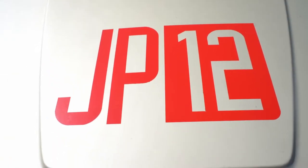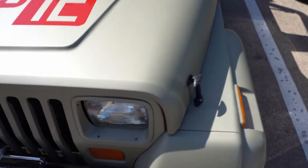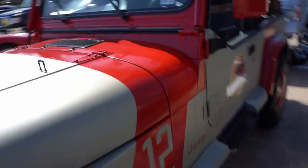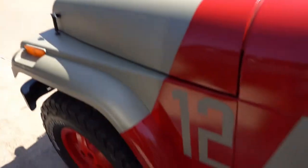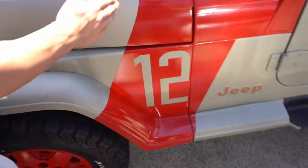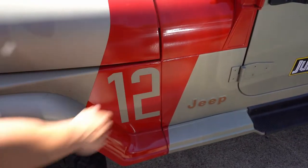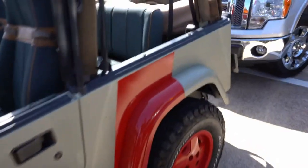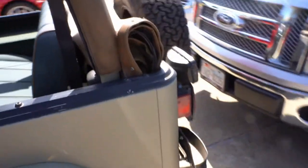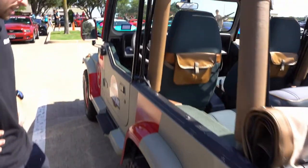He's an auto body specialist, so none of this is vinyl — it's all hand-painted. They got screenshots from the movie and were able to find the exact angle of the stripes to get the measurements perfect, same with the number placement and the rear stripe. Very tedious work laying the stencils down to get it perfect, but it was all worth it after the paint was laid down.